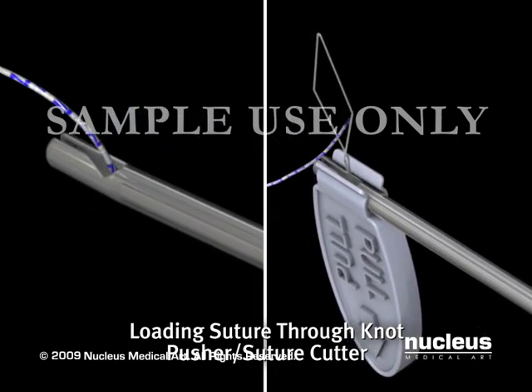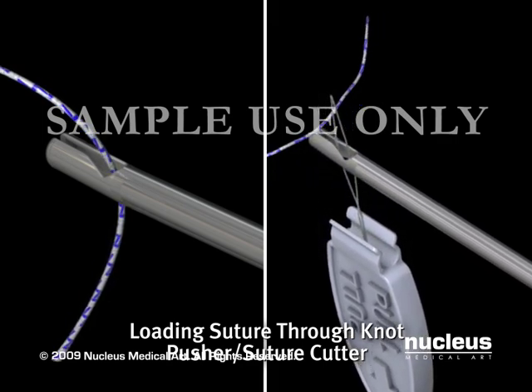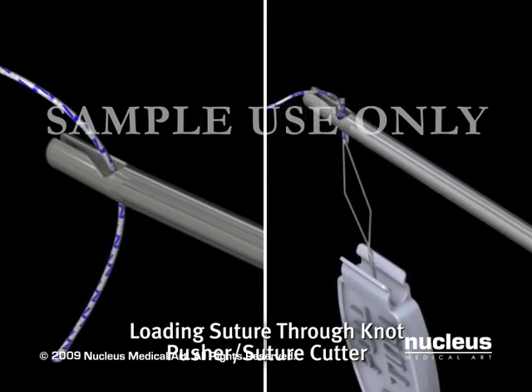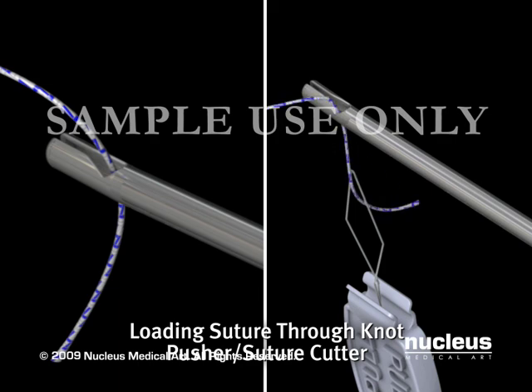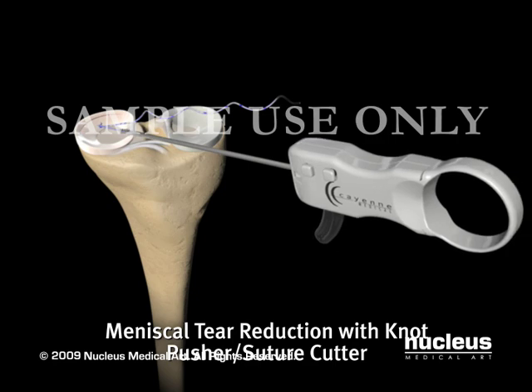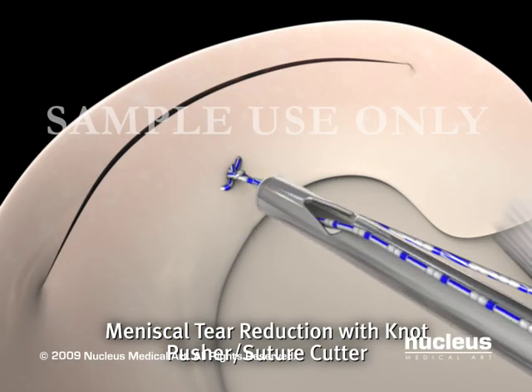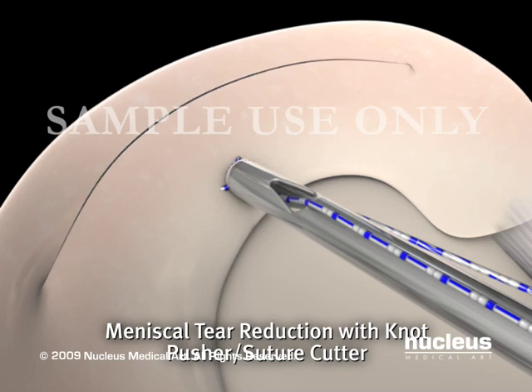First, the white end of the suture, or post end, is threaded through the knot pusher suture cutter. The suture can be loaded by hand or with the packaged snare. The knot pusher suture cutter slides down the suture onto the knot. Next, gentle pressure on the knot, combined with firm tension applied to the post end of the suture, completely reduces the meniscal tear.